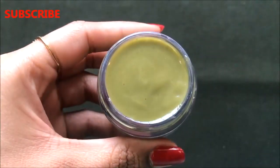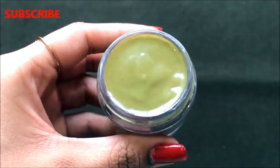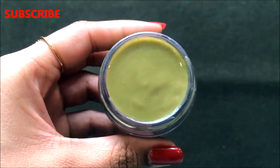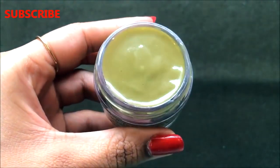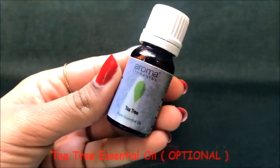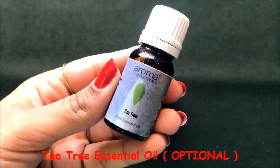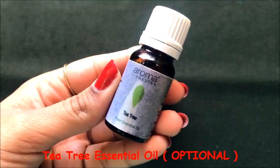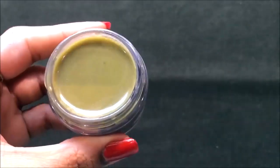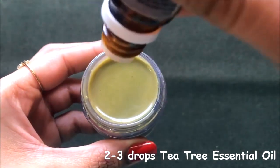After transferring the cream into the airtight container, we are going to add one more optional ingredient: tea tree essential oil. This step is totally optional — if you have the oil you can add it, but if you don't, just skip it. Add two to three drops of tea tree essential oil and give it a slight mix.